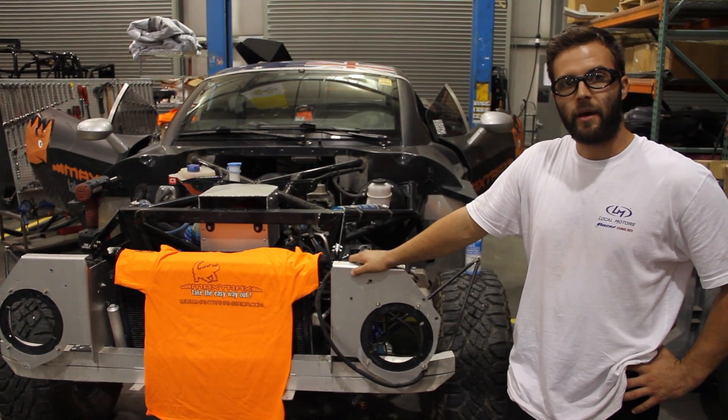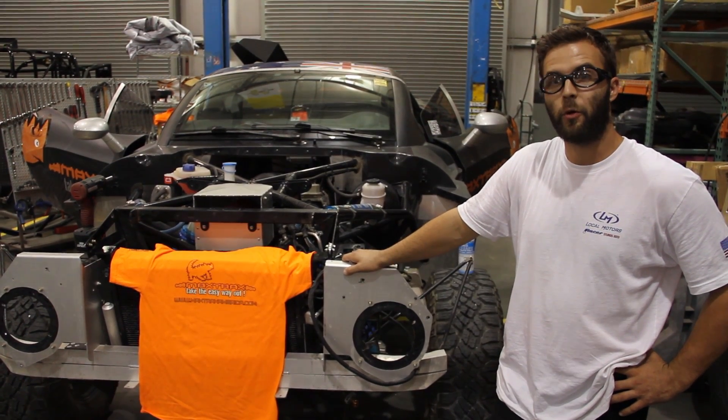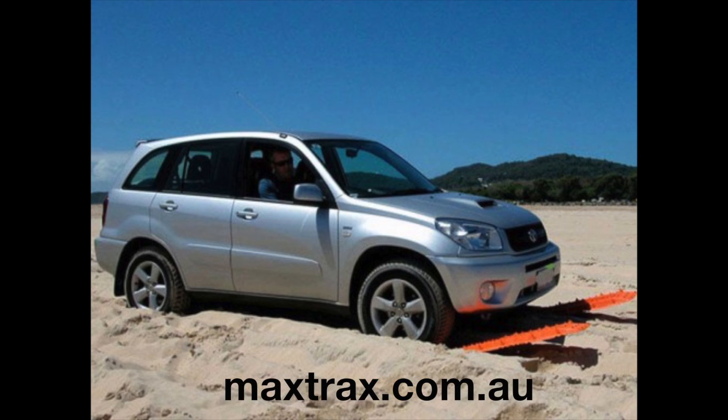Max Trax is a company based out of Australia, and they make a really awesome traction control solution that are basically these orange panels that you put on the ground, and they really help you to get out of any sticky situation, even if you've got a two-wheel drive vehicle.